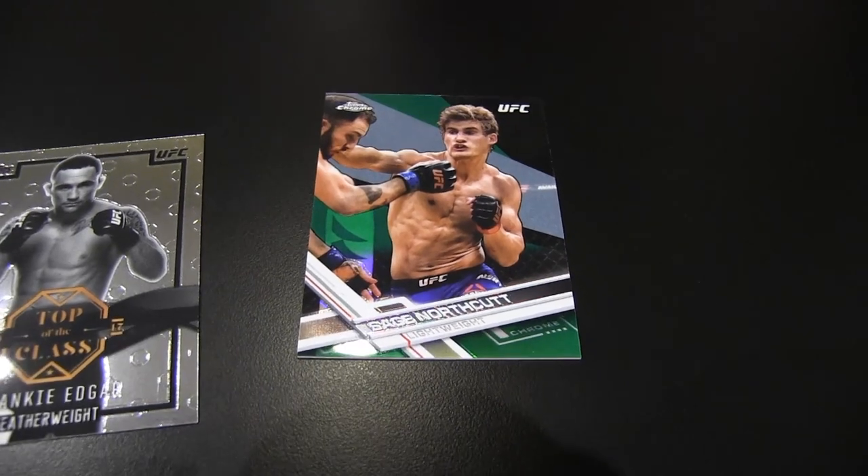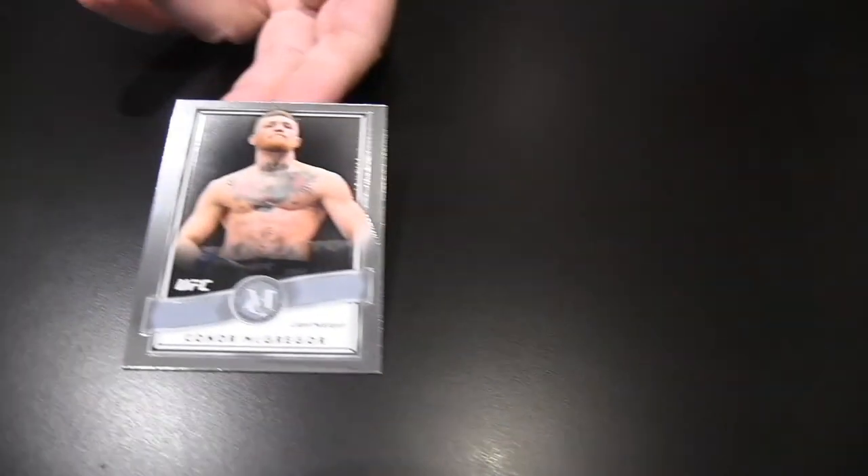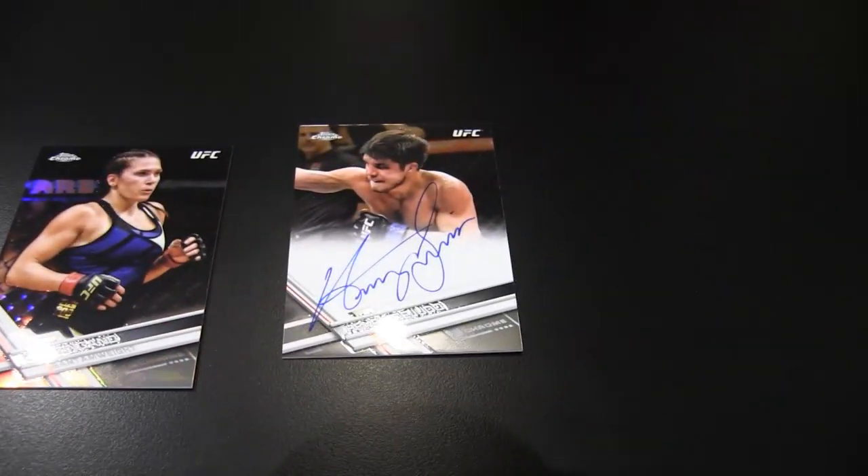Coming off his loss to Floyd Mayweather, Mr. Conor McGregor museum collection. Really wasn't a loss because his bank account got a heck of a lot bigger after that — call it what you want. Here's a Ketlen Zangano Refractor, and a Henry Cejudo Chrome.